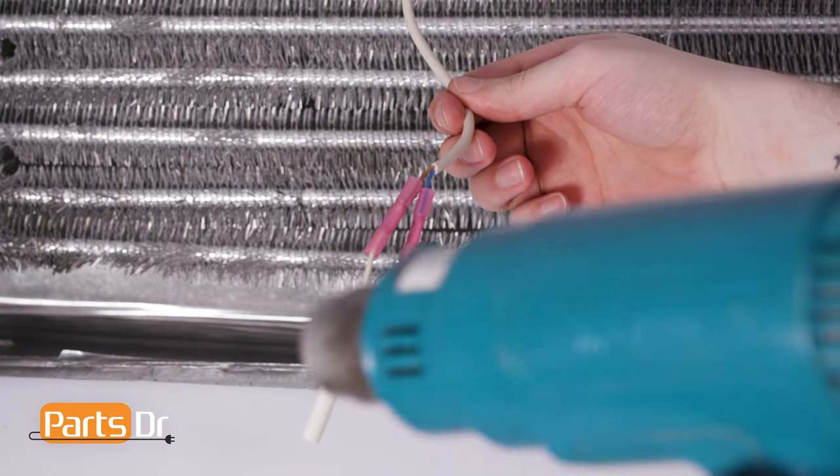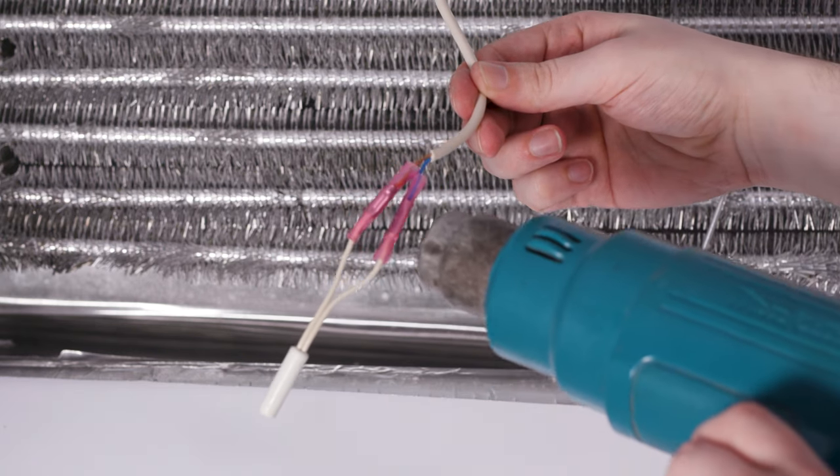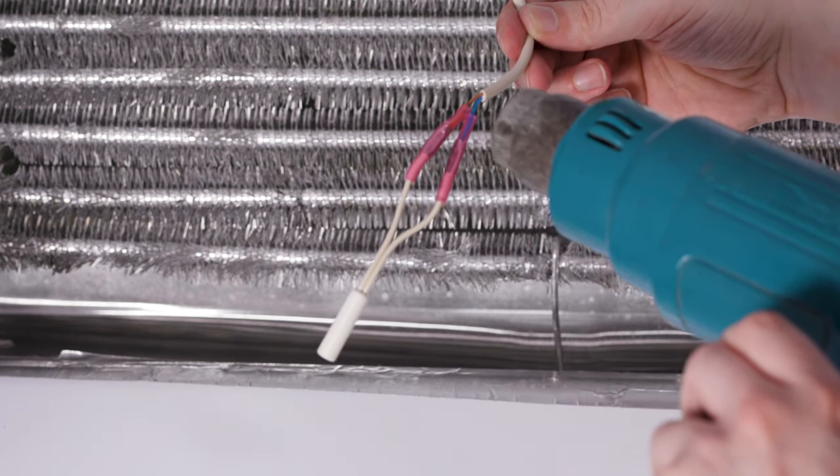Using a heat gun, heat the connectors for around 20 seconds to create a waterproof seal. Exercise caution when doing so, as excess heat can cause damage to the refrigerator lining. Allow the new connection to cool down before use.